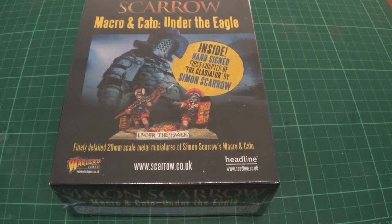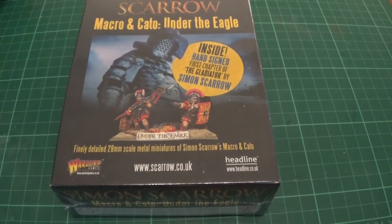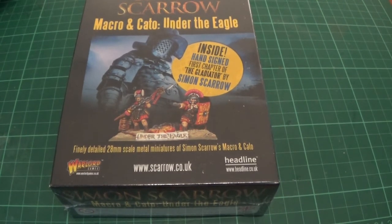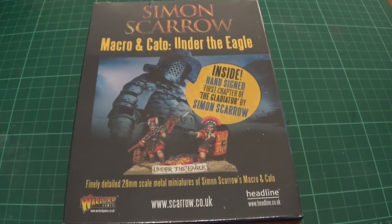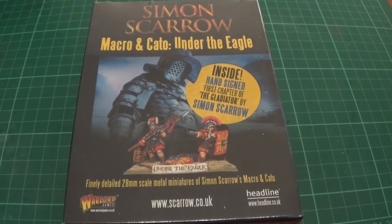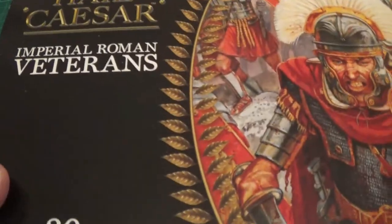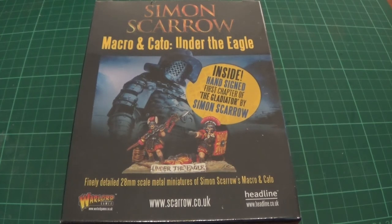I think I only got up to the Eagle in the Sand, which is the one before this bit of free book that's inside. I was browsing the Warlord Games website because we were starting to get into Bolt Action and stuff like that, so you might see some Bolt Action videos in the future. And maybe even some Hail Caesar videos, because I also bought a pair of things for a birthday, so we've yet to put those together as well.